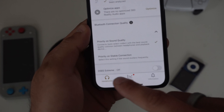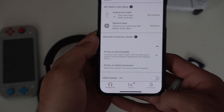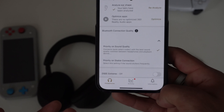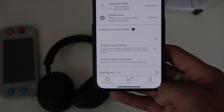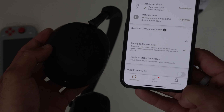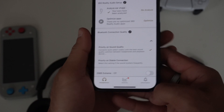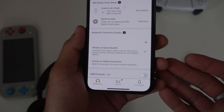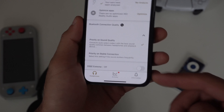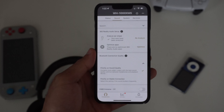DSEE Extreme — I'd suggest leaving this off. What it does is enhance old, poor-quality audio files, like something from the 1950s that doesn't sound great. But it's not good to use on modern audio files because they already meet current standards — enabling it may actually ruin the listening experience on modern tracks. Only use it if an audio file sounds terrible and needs improvement.